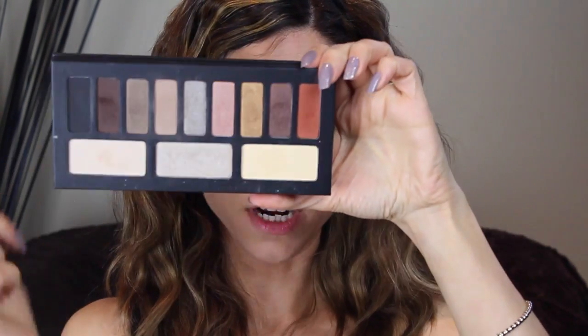With a crease brush I'm going to take this light blending shade with a bit of sparkle and blend out those harsh lines through the top. Then I'm going to take this shade and apply it on the brow bone.